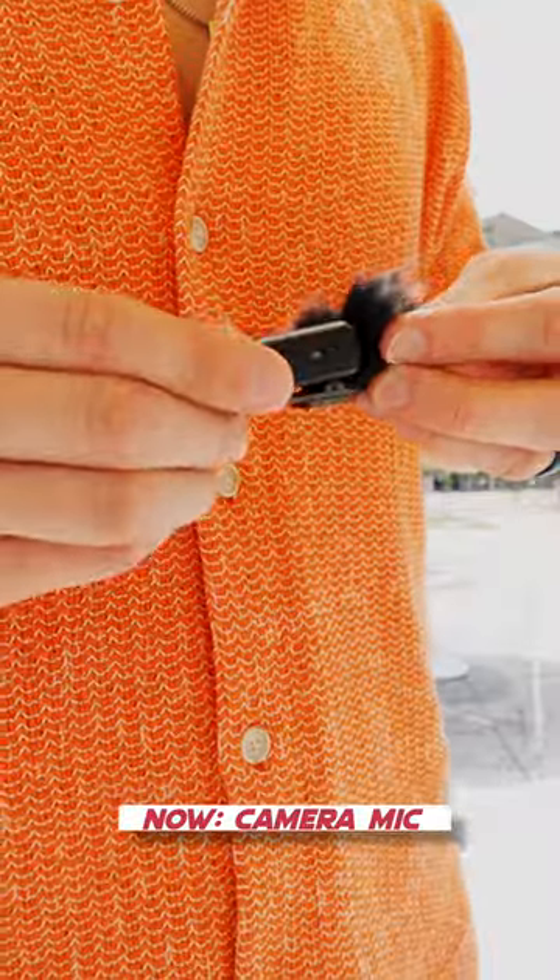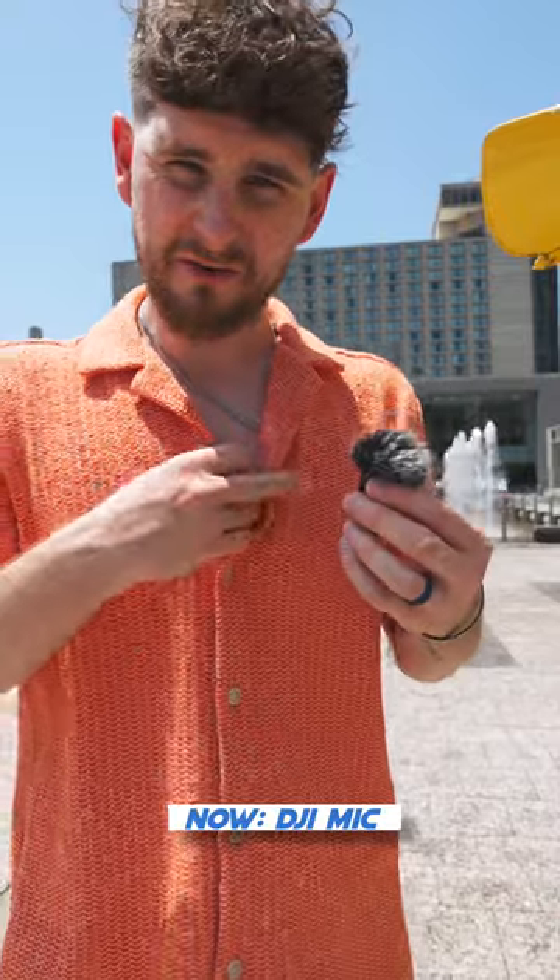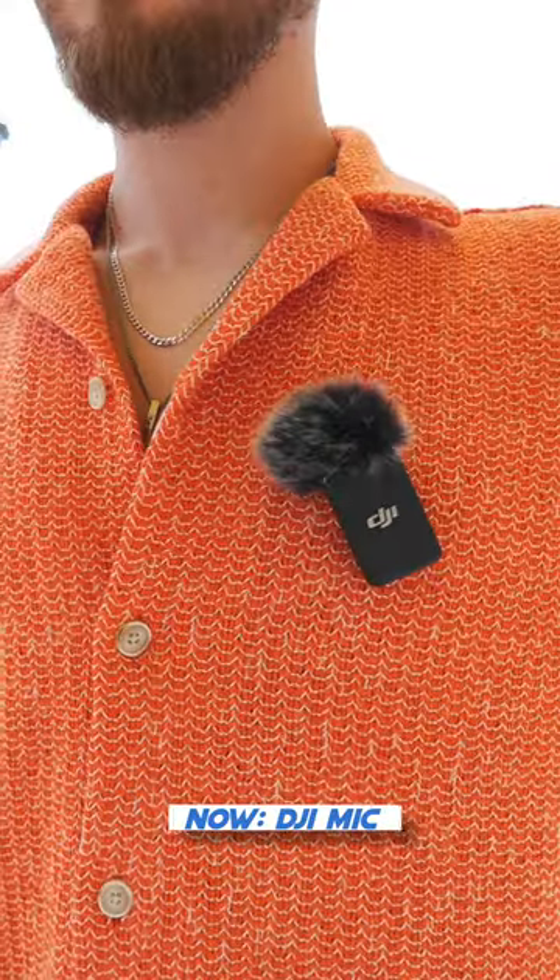And speaking of wind, we have a dead cat that we can just twist into place. I've always thought dead cat was a funny term, but it helps to reduce wind noise.